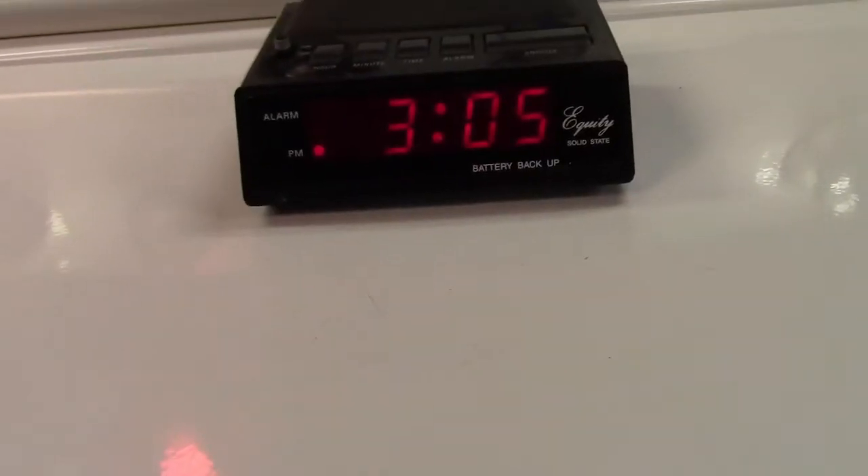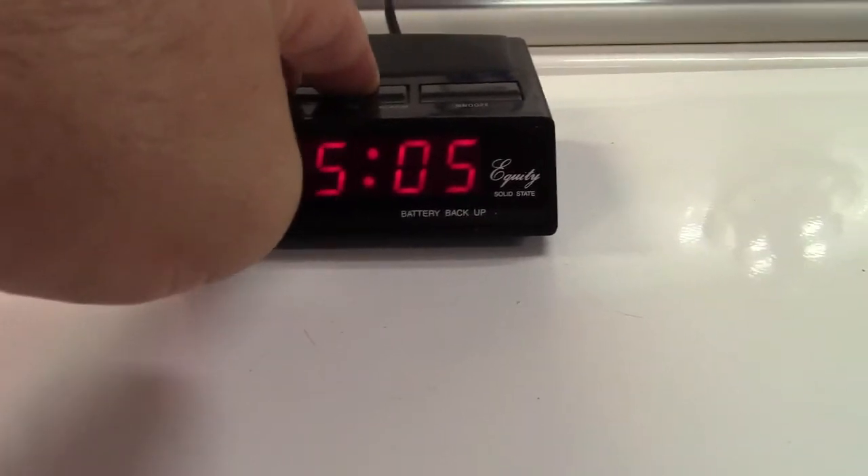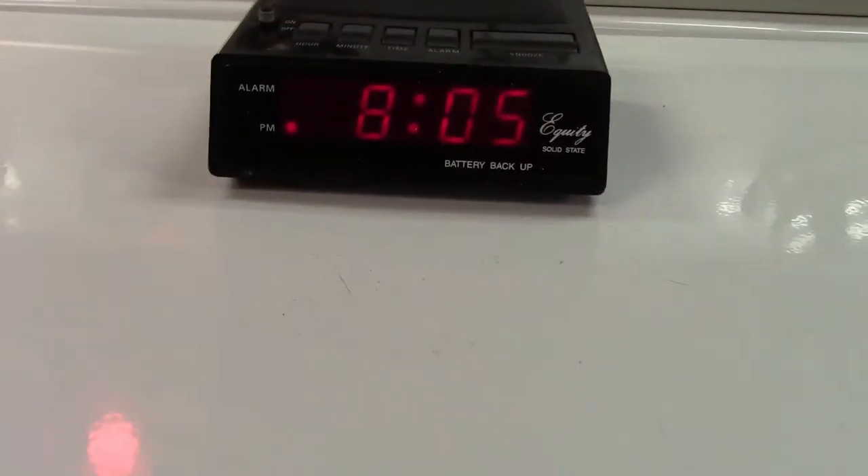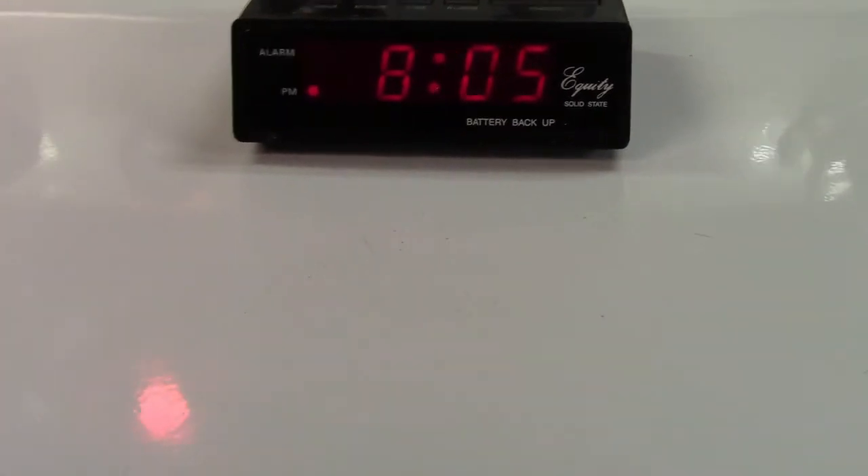I actually got it to work if you really mash it. There — now you can see the hours change, so it kind of sort of almost works still. Whatever, it's there.